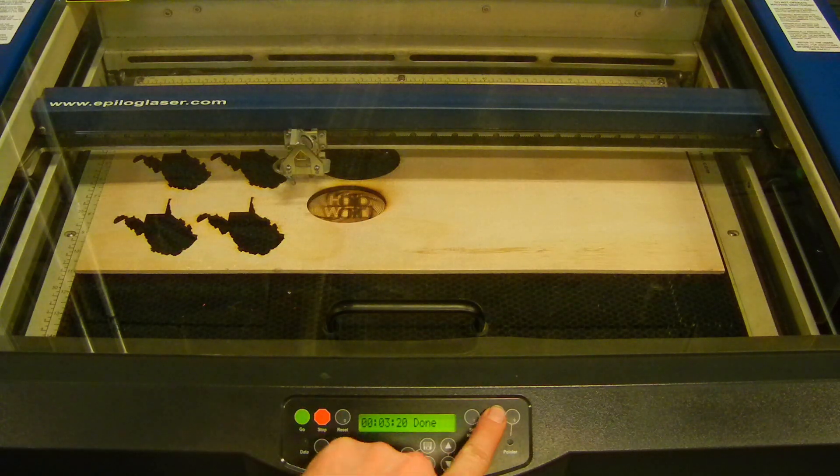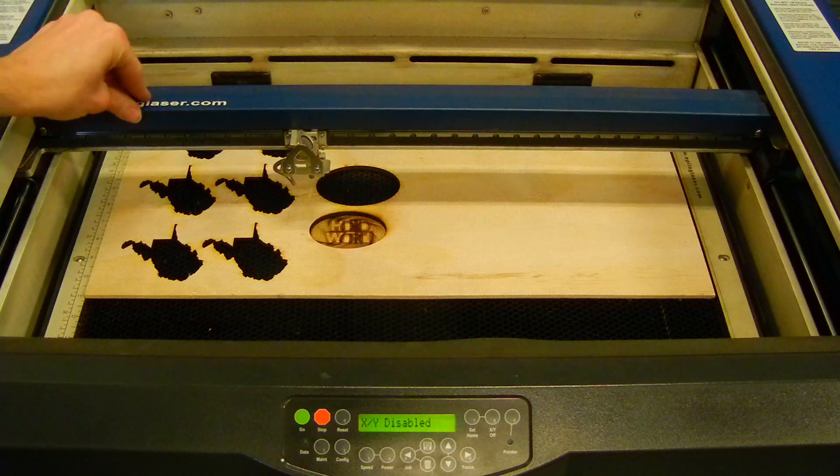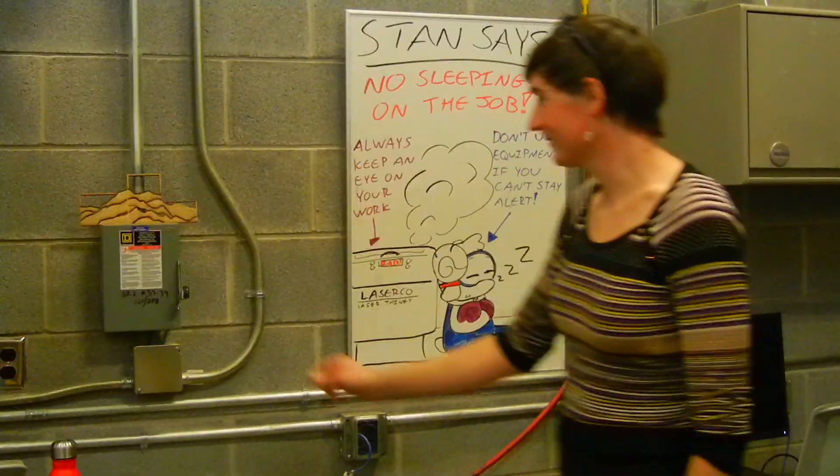Now that the piece is finished, I will take it out. Before I do this, I am going to lower the bed with the same process as before and move the carriage out of the way. To turn everything off, go in reverse order — turning off the machine first, then the main power, and finally the compressed air.